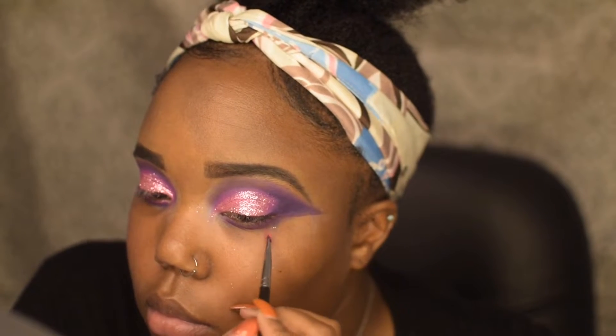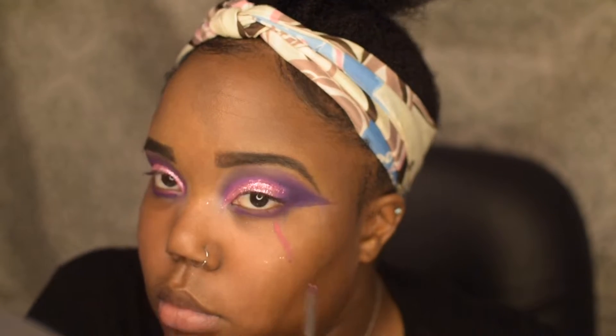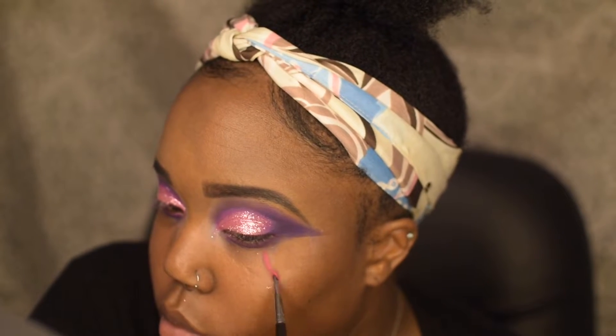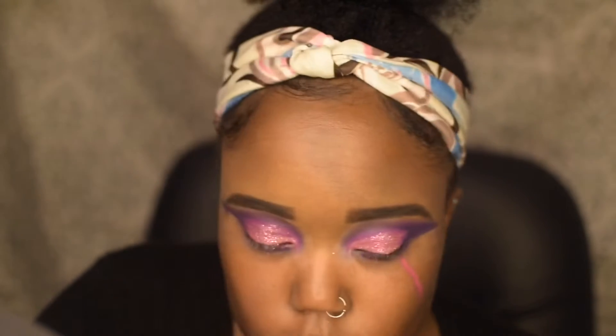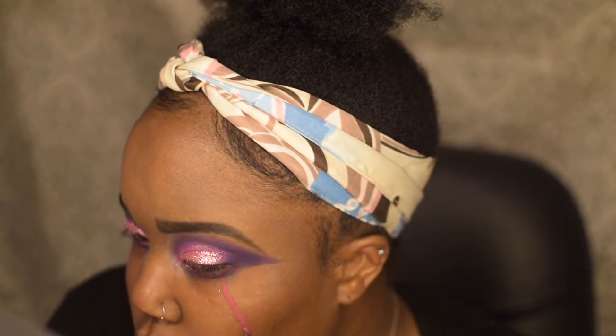After that, I'm going to take this brush right here, which will be linked down below, and I'm going to draw out the lines that I want for the electricity effect. I'm going to be using the hot pink shade and the dark purple shade for this.